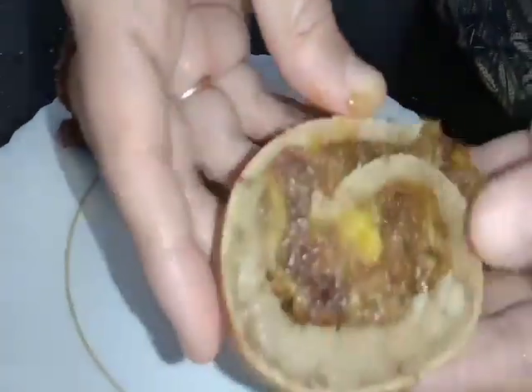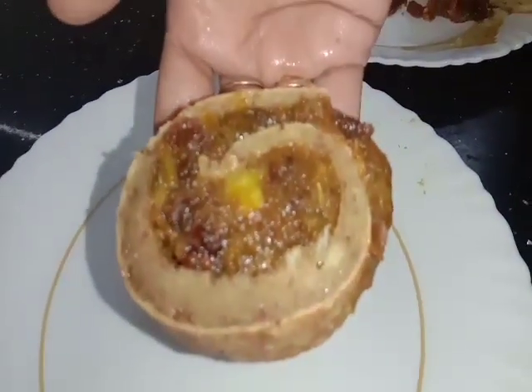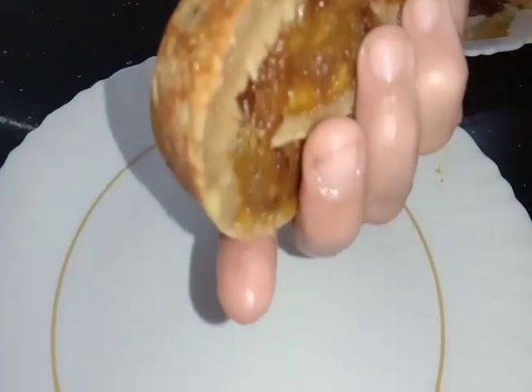Now we're going to have a very nice taste. We're going to be ready to get a good taste. Because we're going to be ready to make a good taste. Everyone, we're going to have a good taste. See you next time.